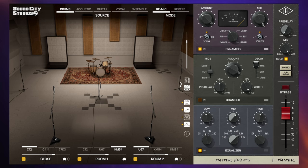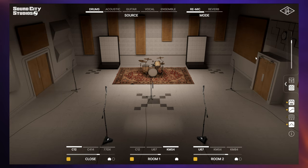There are two basic modes to work in. We've got re-mic mode, which we're in at the moment — essentially this is just like plugging your microphone into the whole system, and your original sound gets completely replaced. But we've also got reverb mode, which is intended for you to blend the sound of Sound City Studios with your original source.